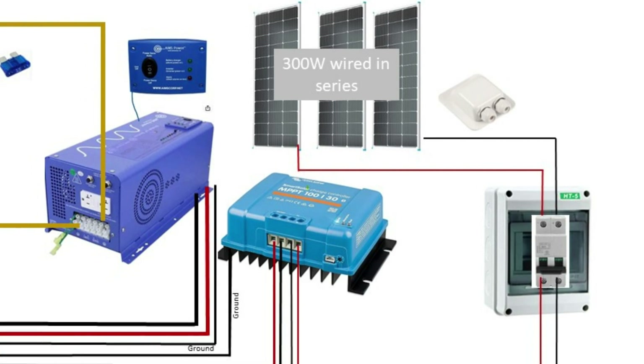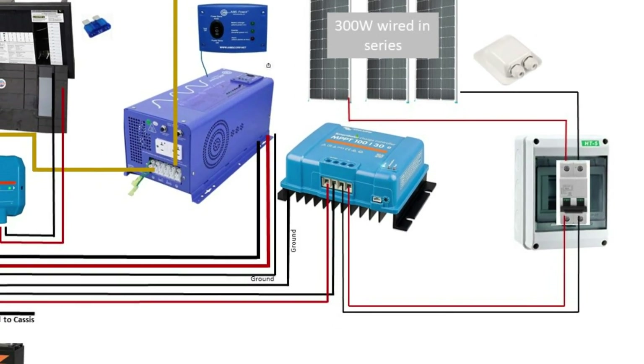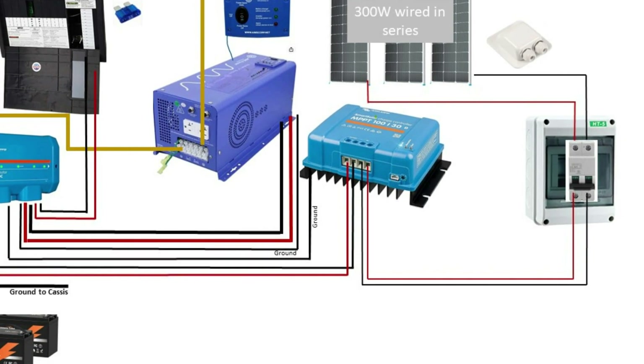This breaker acts as the cutoff for the solar power, so it's very important to have in your system. You do have to buy the breaker and the box separately. From the breaker, the wires are run to the solar charger.